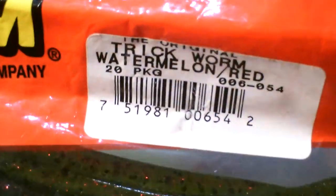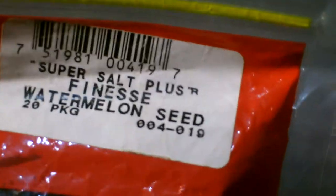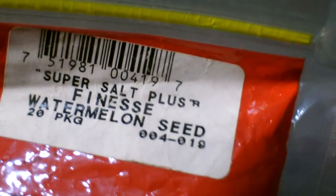This is a watermelon red trick worm — I would recommend using a Texas rig for it, but you can also use a wacky rig. And this is a finesse worm — it's very similar but the plastic is a bit thicker. You can rig it the same way, but it'll give a different action. I recommend swimming this through the water.